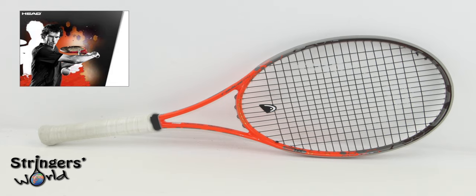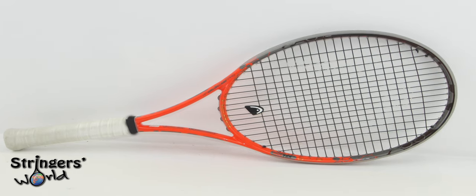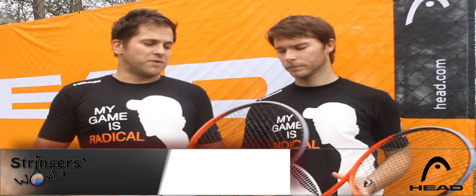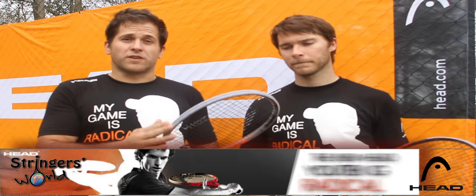We've been out play testing this and it's actually a significant difference to the old Pro. For starters, it's two square inches smaller. What they've basically done is take the normal Head Radical mid plus mould and change it to a 16-19 string pattern. They've also added a grommet strip like they have on the Prestiges, called the cap grommets.